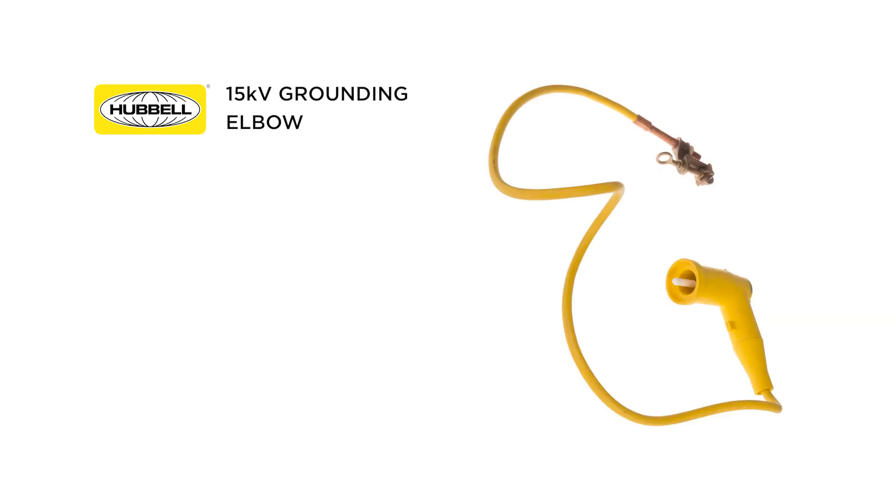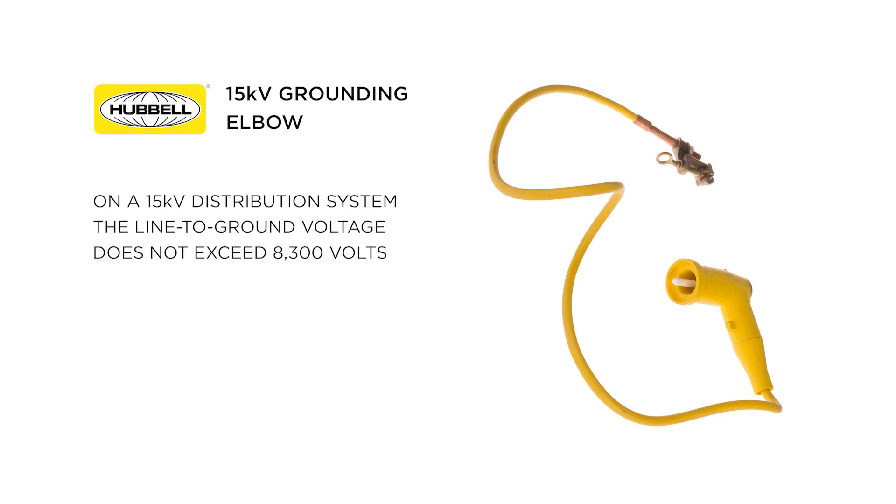We are often asked why we do not rate 15 kV grounding elbows to 14,400 volts. On a 15 kV distribution system, the line-to-ground voltage does not exceed 8,300 volts, since your grounding elbow or bushing will always be connected to your system ground or an earth ground. There's no need to rate it at a phase-to-phase voltage.